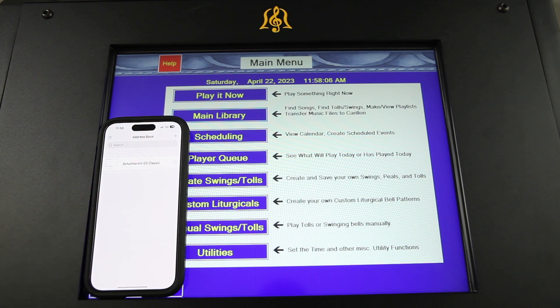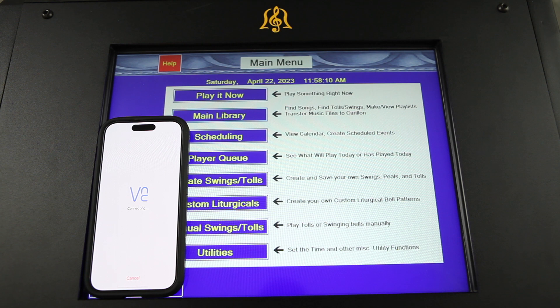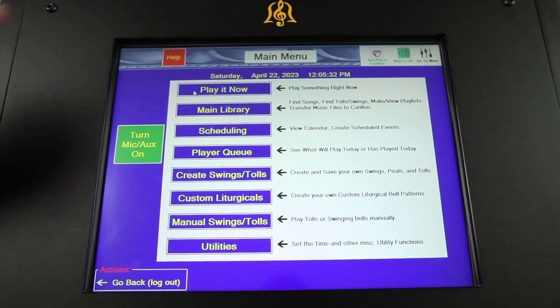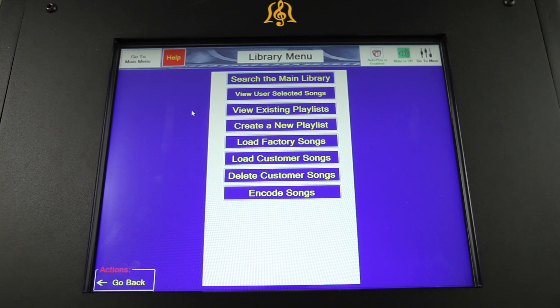Navigating the menus is intuitive and quick using the G5 touchscreen or our VNC app that can be downloaded to a smartphone. Enter your password to reach the main menu with clearly labeled selections including play it now to immediately play a desired song or peal, main library to browse songs, make and view playlists, or import songs from a USB drive.